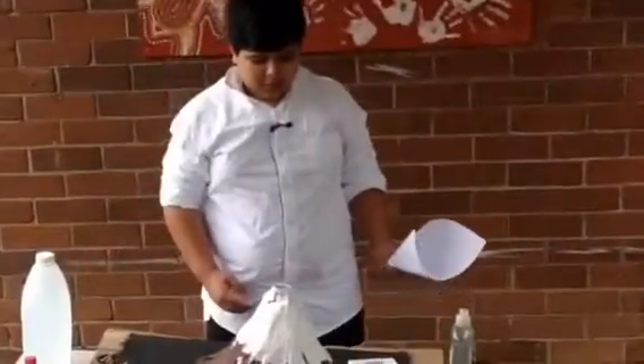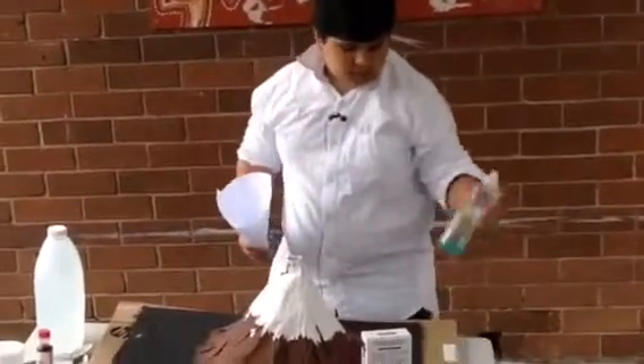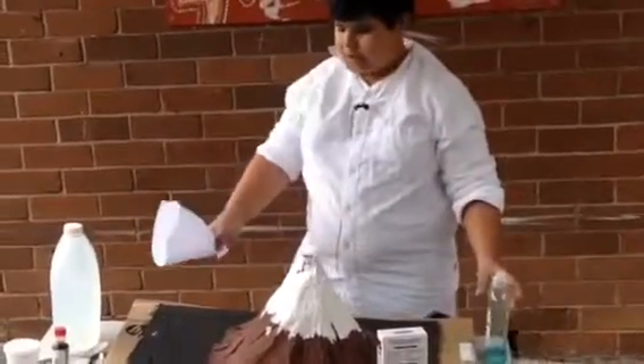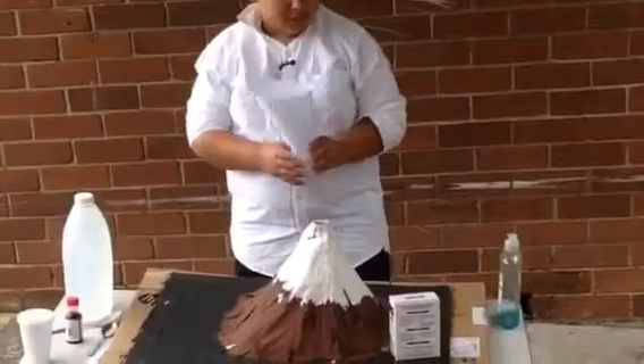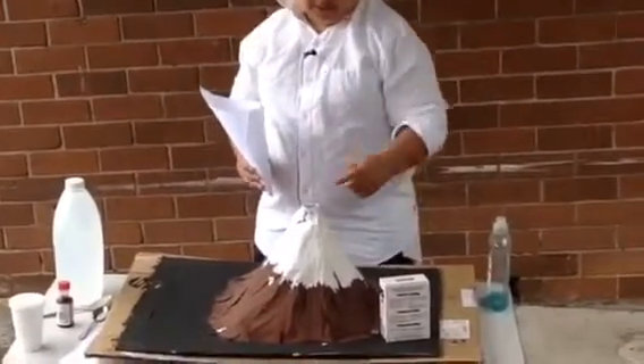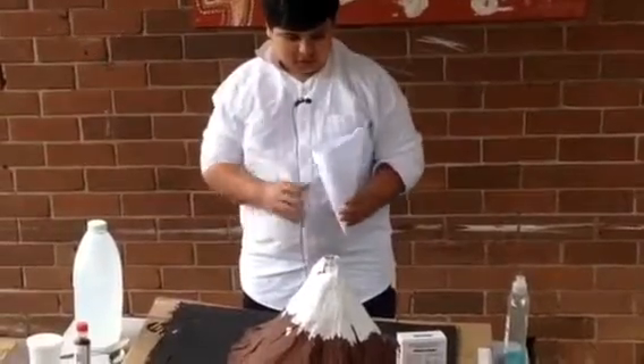Now we are going to erupt the volcano. What we will need is some dishwashing liquid, food coloring, and just a piece of paper to put the baking soda in so it doesn't go everywhere. And now we are going to test it out.